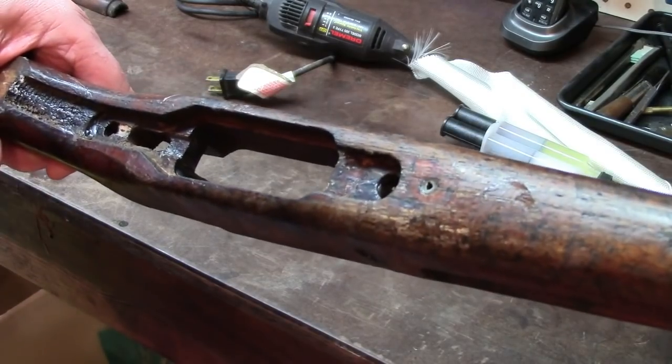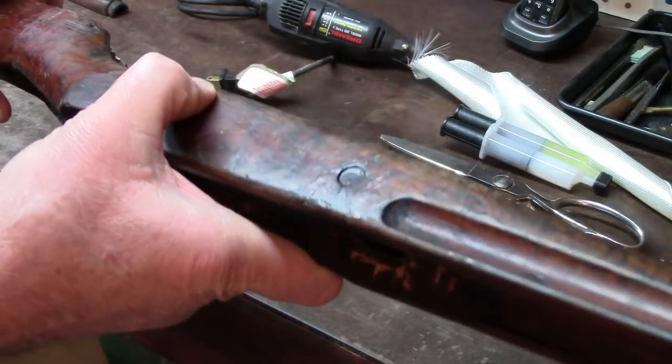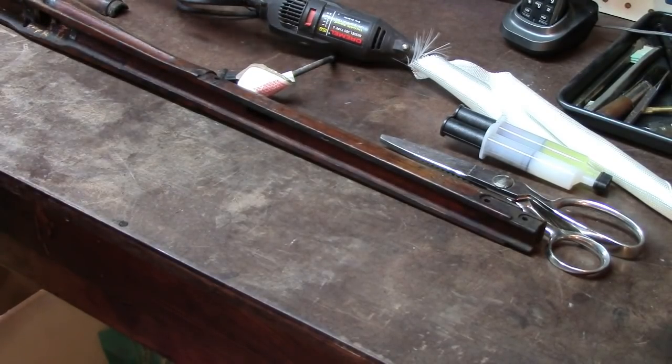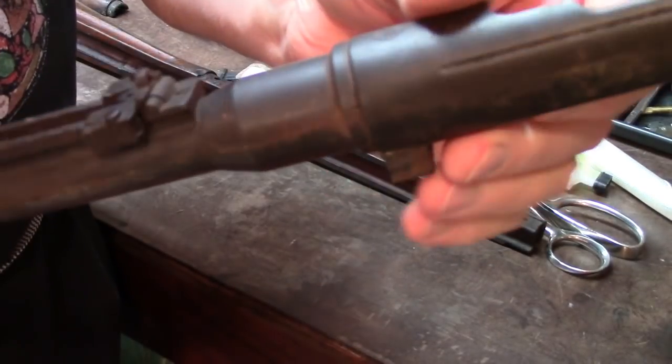We're going to leave the stock for the time being and come back to that afterwards. I'm not going to go through the process of cleaning up the stock on camera — you can leave that to your own imagination. What I am going to do is go back to the barreled action; I've soaked all the other parts.